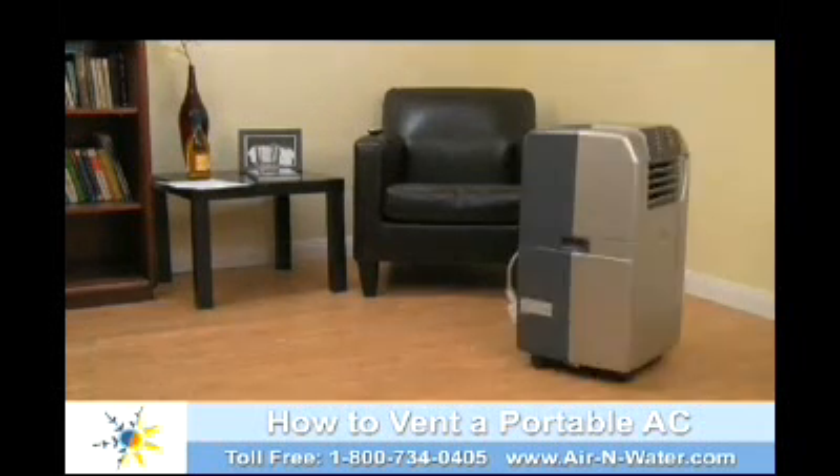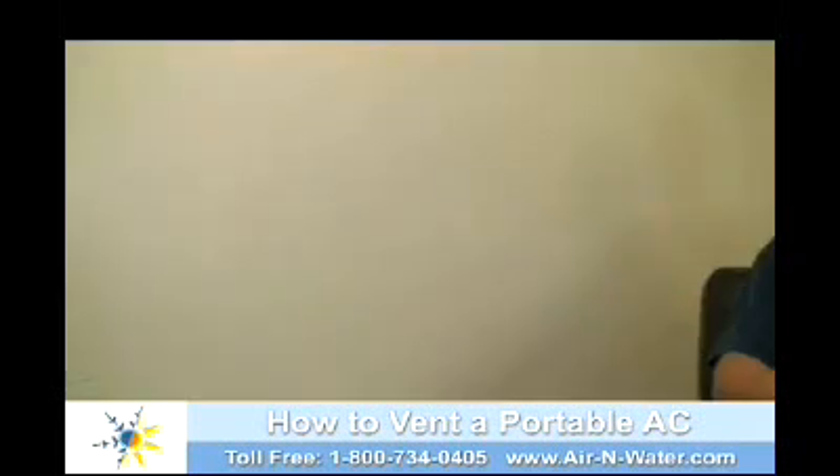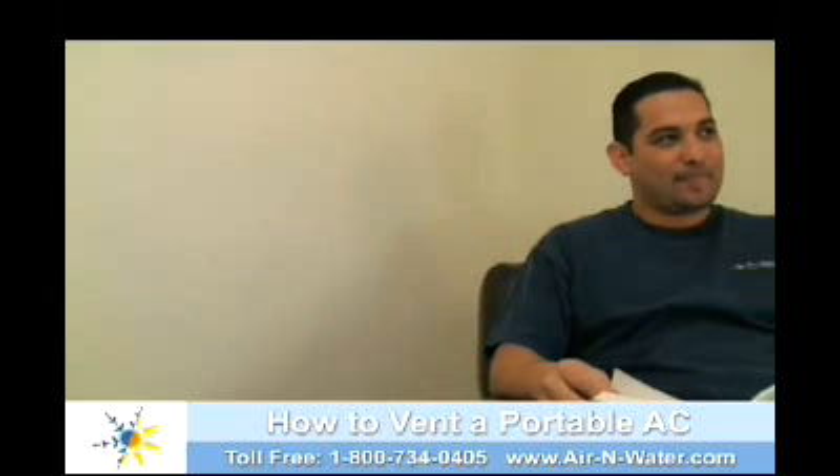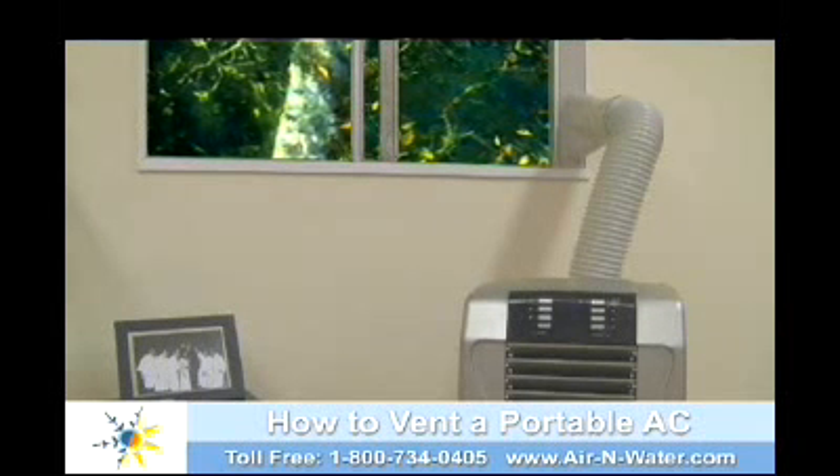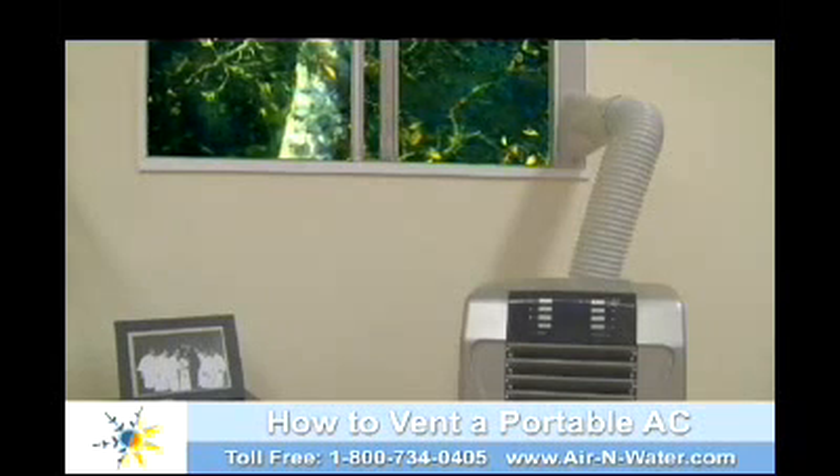Portable air conditioners are a great tool for cooling your home or office. Easy to move from room to room, portable ACs are perfect for spot cooling different areas or as a supplement to your standard air conditioner.